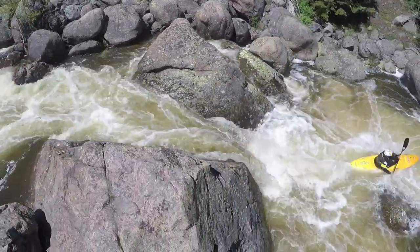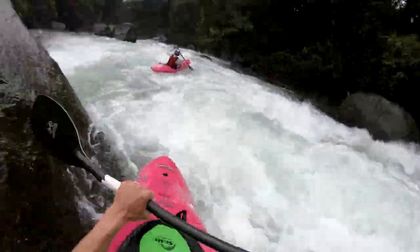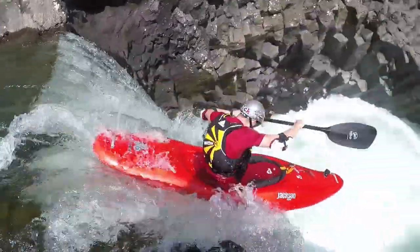So what is a boof stroke? A boof stroke is something that is going to pull your bow up and over something, whether it is a hole, could be a rock, could be a log, or could be the lip of a waterfall.